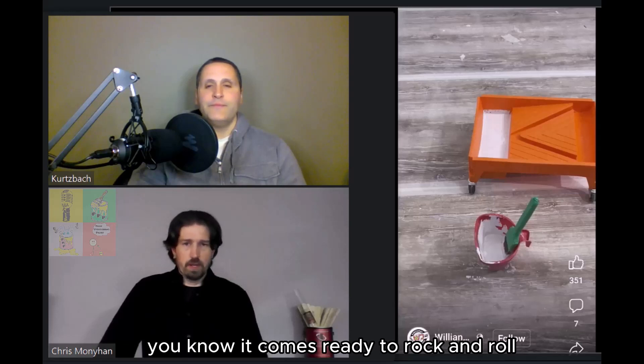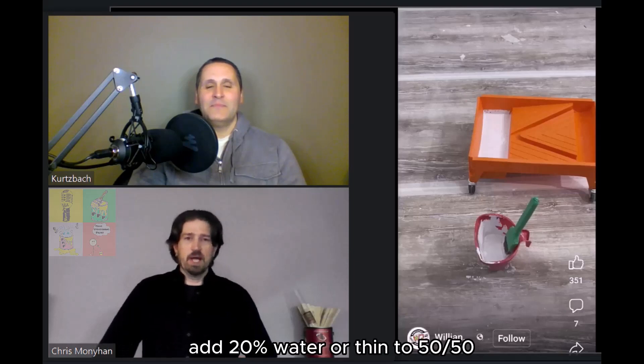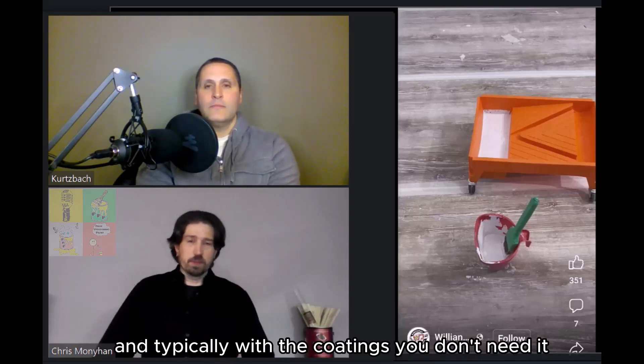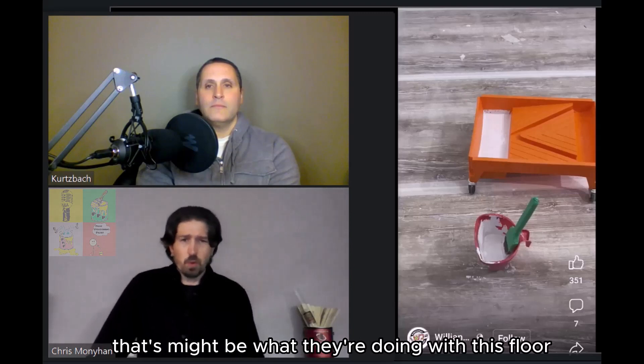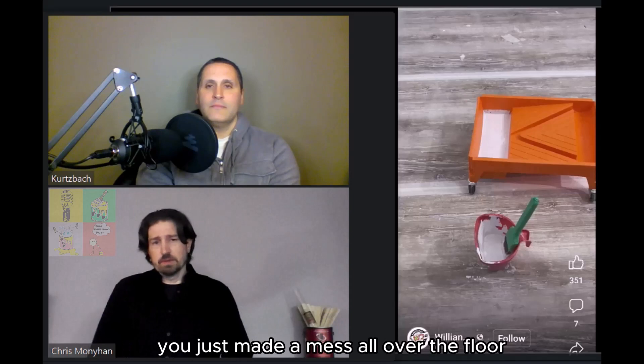It comes ready to rock and roll for whatever application you're doing — it is the proper thickness. Now, I can think of 22 different products that do specifically say to thin, but they will say it right on the label: add 20% water or thin to 50-50. There's a dilution ratio. Typically with coatings you don't need it unless you're doing sort of a whitewash, which might be what they're doing with this floor. But if you're not, you just made a mess all over the floor.